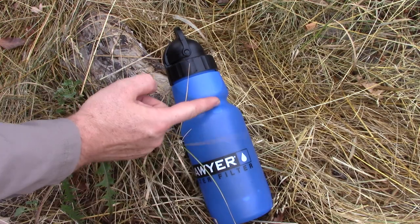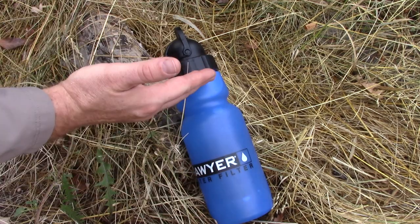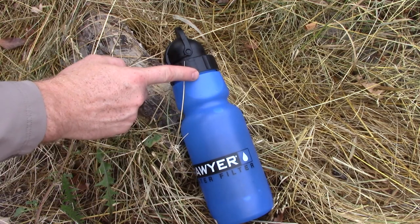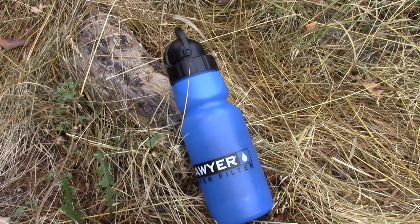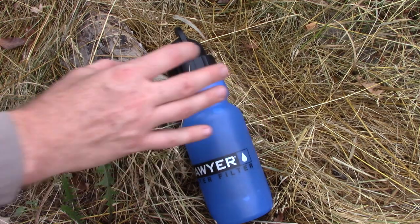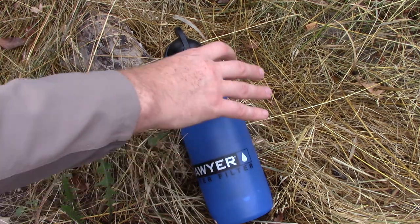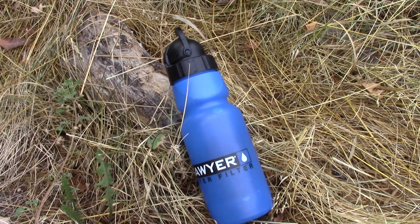What we found is if you fill it up to the neck joint right here, that's where it will not overflow — then you drop the filter in and it'll fill up to the top. If you go all the way to the top with dirty water, you're going to have a lot of overflow. Just go up to the neck joint. I actually like that neck joint because on a lot of water bottle sleeves and backpacks, that's the perfect size and it'll really hold your water bottle nice and secure.